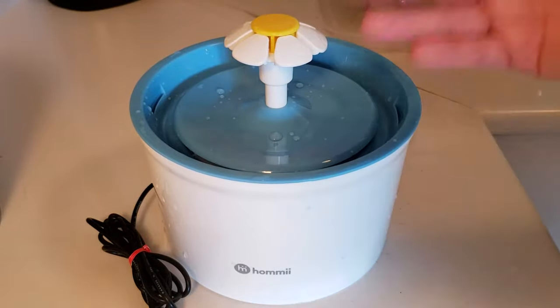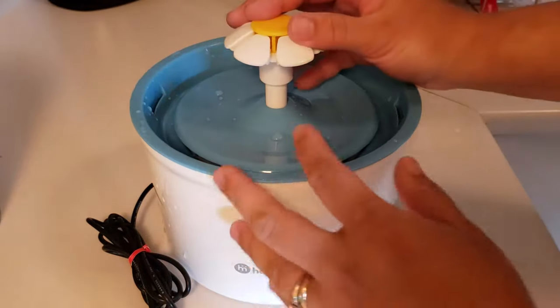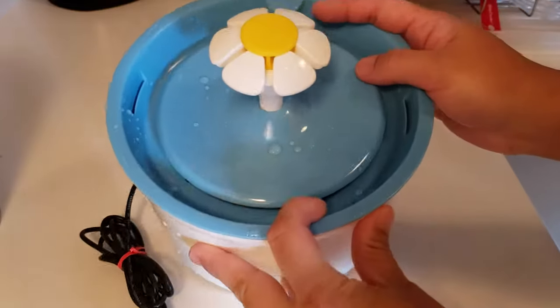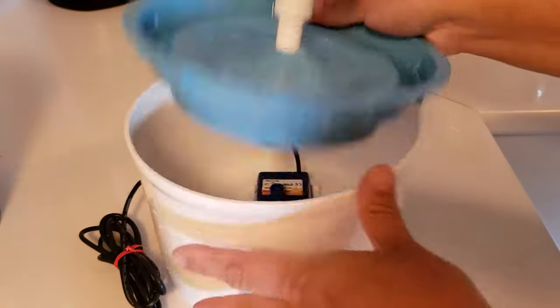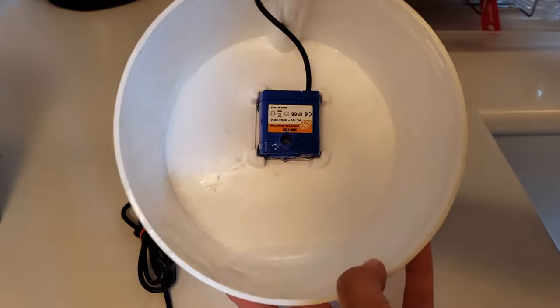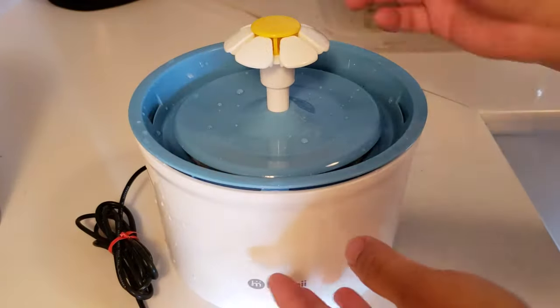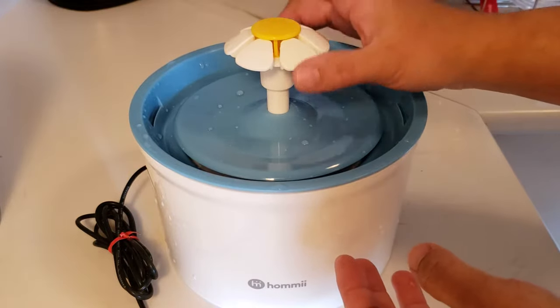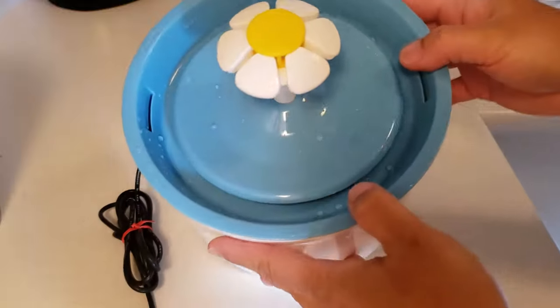I'm just going to disassemble and reassemble it like in my other videos. It's a bubbler style water fountain, so the water is put into the bowl basin area, and then the motor bubbles it up through the flower, streams down and through to the edges, and then goes through the filter.